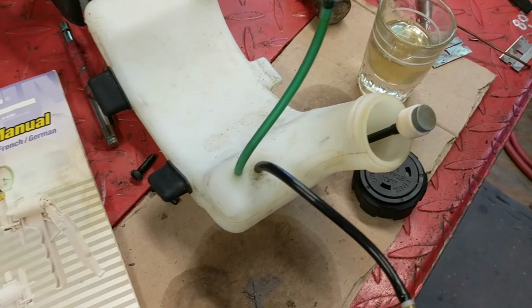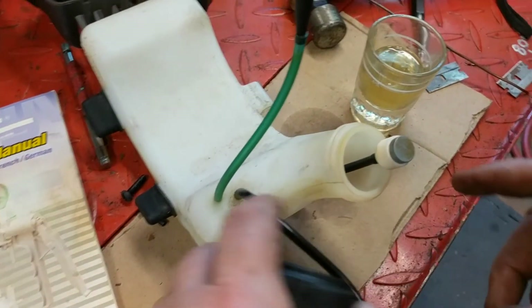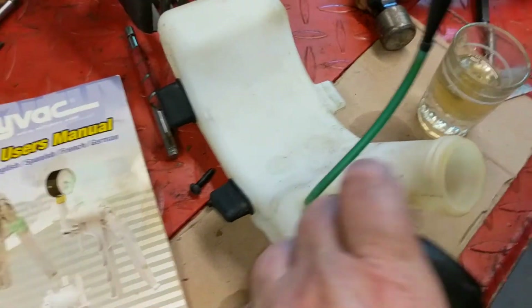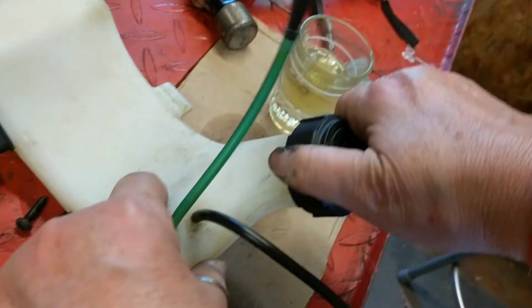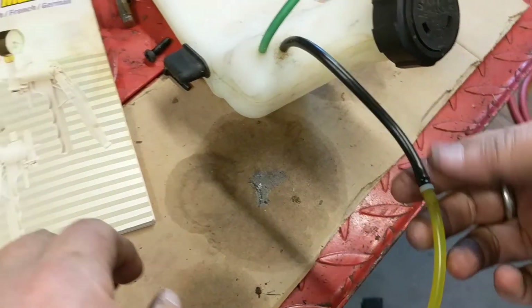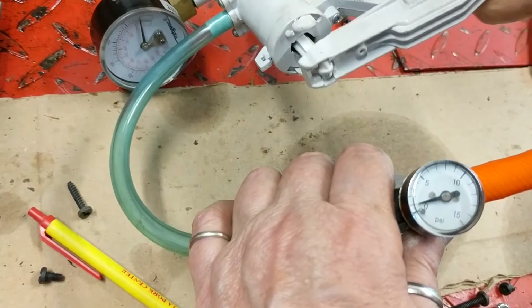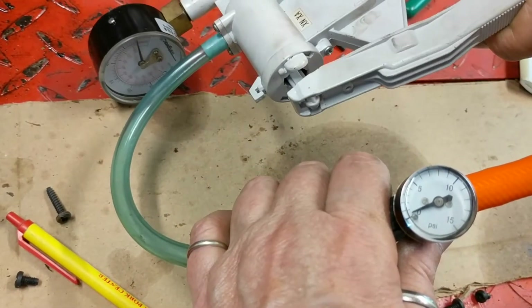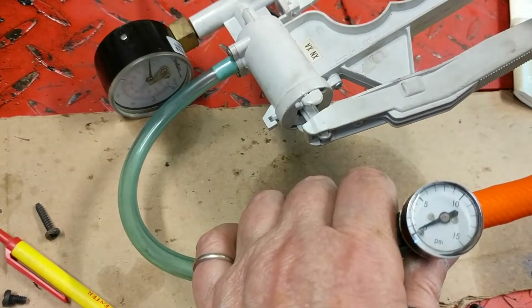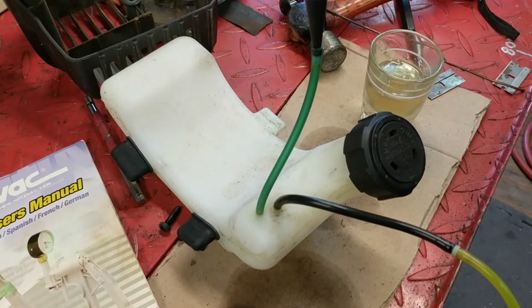The last quick test I can perform is to check and make sure that the fuel cap vents properly. I put the fuel filter back in, put the fuel cap back on tight, and with it still hooked up to the same fuel line tester, I'm going to pump. We see it pumps up, but the pressure goes away. Pump — pressure goes away. Pump — pressure goes away. What this means is that the fuel cap is venting properly.